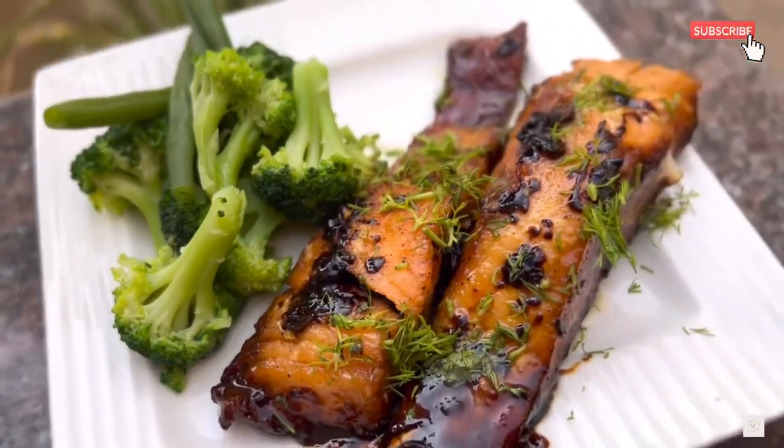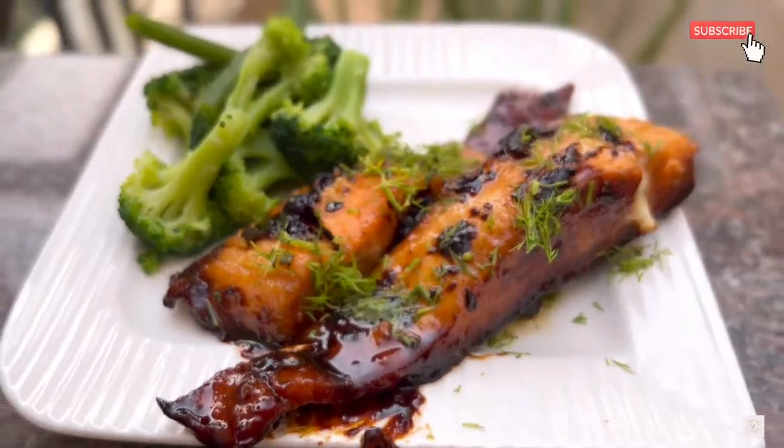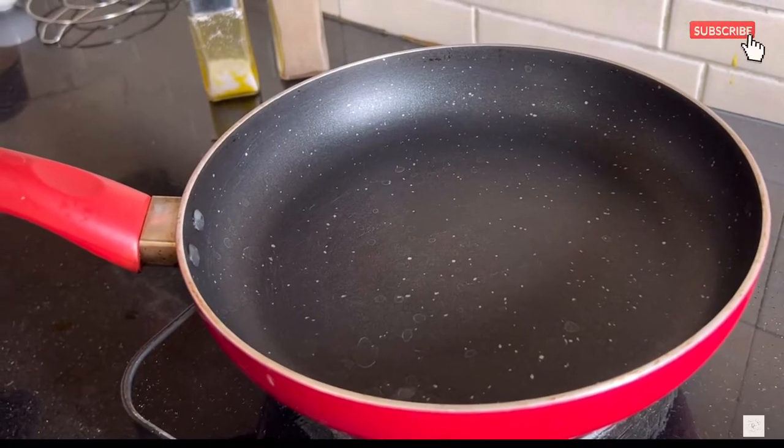Today's recipe is a simple yet unique one — it is salmon fish cooked in honey and lemon sauce.